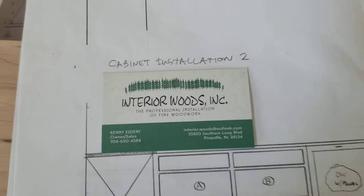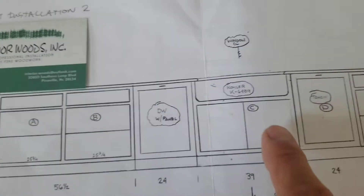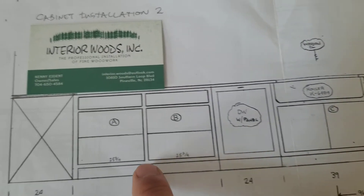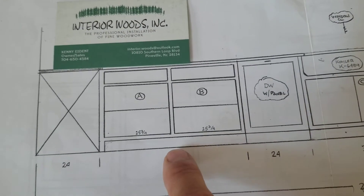In this video we're going to talk about the HVAC vent that needs to go in cabinet A and B. We've got a sink-base cabinet, a dishwasher, and there's an HVAC vent that lands somewhere right here underneath the window. It's in the hardwood floor already.